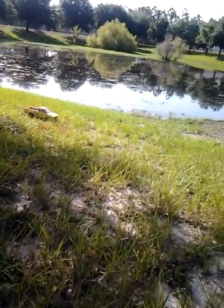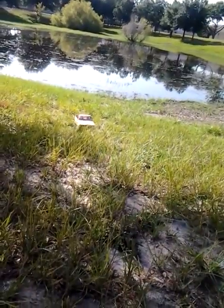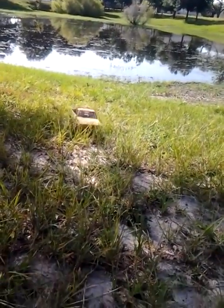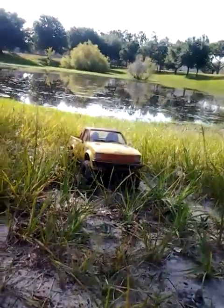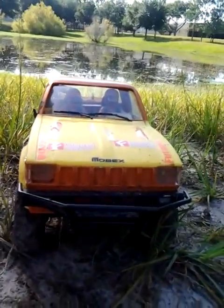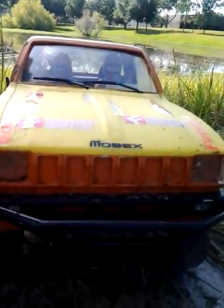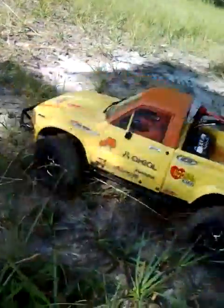You can see it does really good, even going through thick grass — pretty impressive. I broke my mirrors off, as you can see. I rolled it a couple times. You can see the brittle plastic right there where the mirrors snapped off.